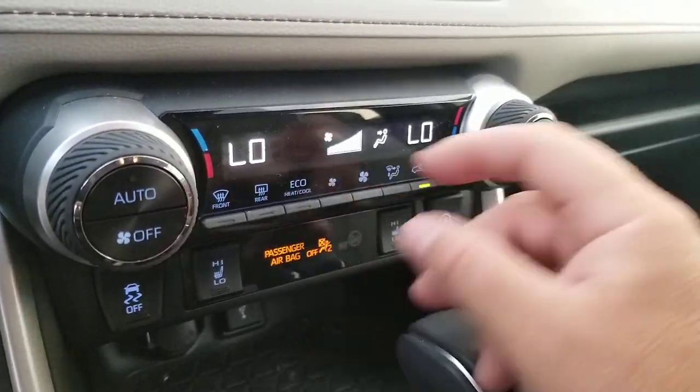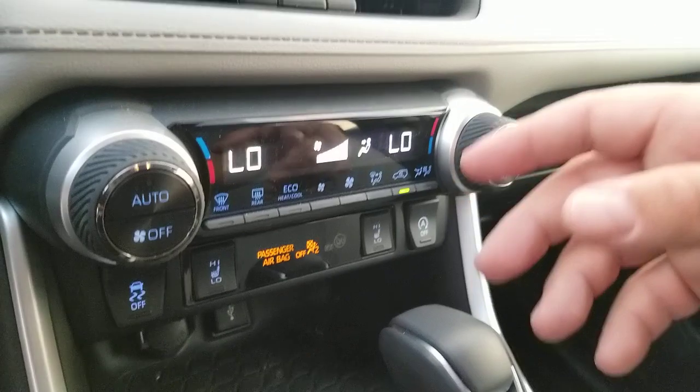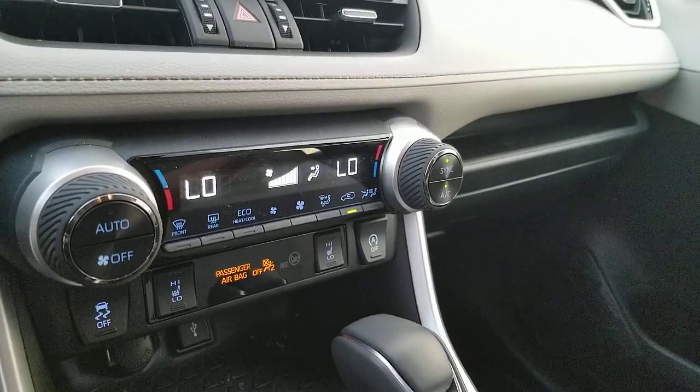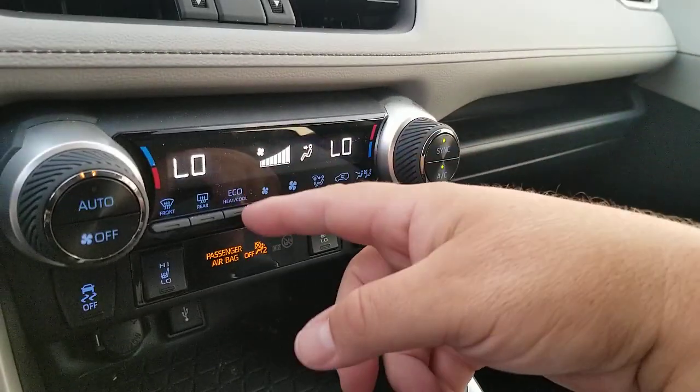Now I do want to show you one other thing — the Eco Heating and Cooling button. If you turn this on or off, what does it do? In a non-hybrid, not a whole lot, but in a hybrid it'll actually tell the car that it can get up to temperature a little bit slower. The Eco Heating and Cooling in a gas engine really doesn't help you a whole lot, but in the hybrid it will save you a little bit of energy.